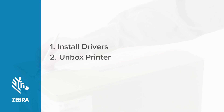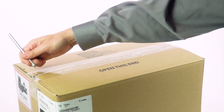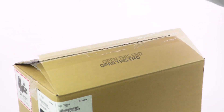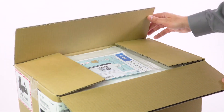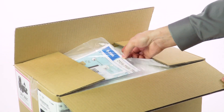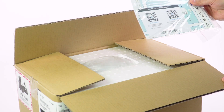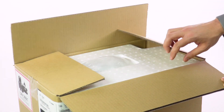Unboxing your printer. Carefully cut the packing tape on the box. Try not to damage the box and save it in case you ever need to return your printer for service. Remove the documentation packet. In this packet, you'll find a Quick Start Guide, a Safety and Compliance Guide, and a Support Quick Reference Card. You can set aside the documentation packet for now.